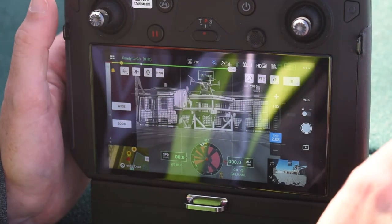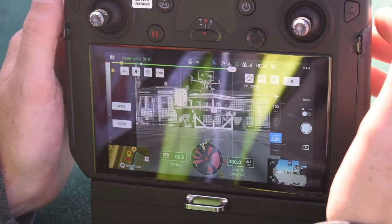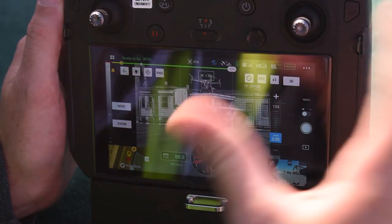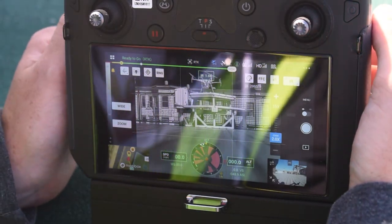And there you go — that's how to automatically plan a flight mission. As I showed you, you have to yaw the camera a little bit as the drone turns, but that's pretty much all you have to do while it's flying. Thanks!